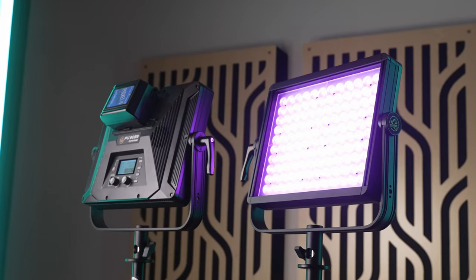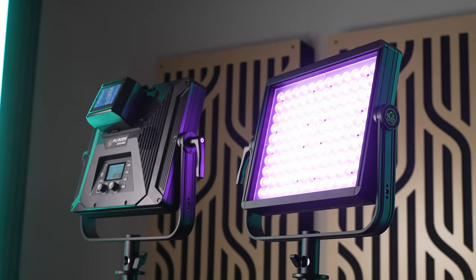One of these is the single most color accurate light I have ever tested in my entire life. These are the new Anglerfish panel lights from iFootage and they are not messing around.